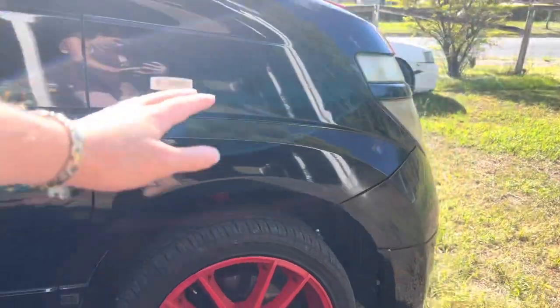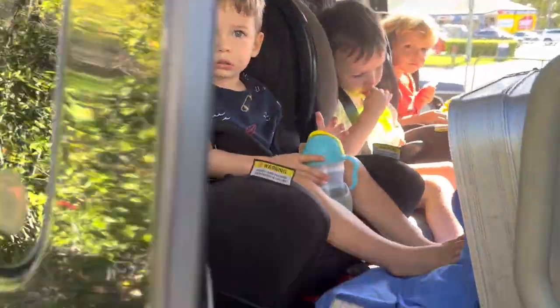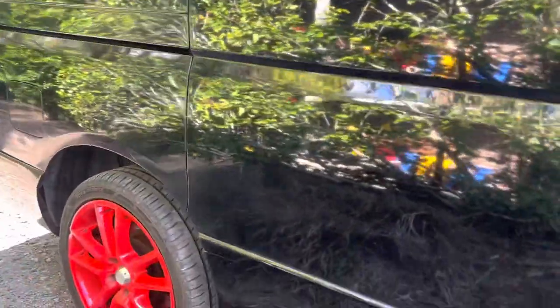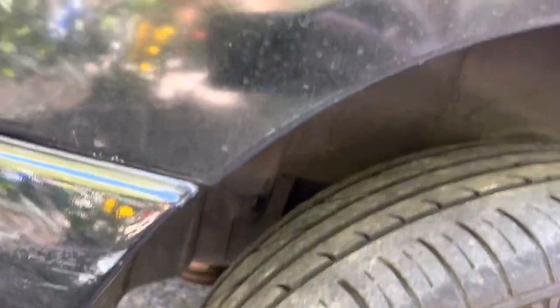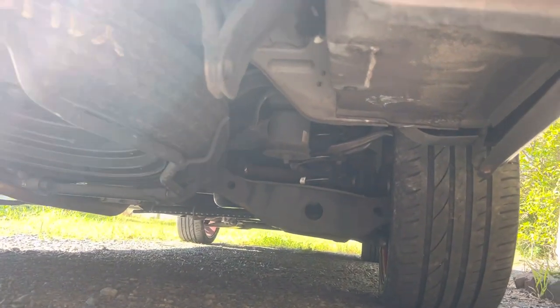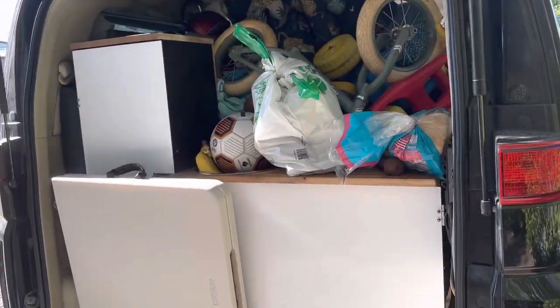There's still heaps of room on the front and heaps on the back. My wheels were fully tucking last time, and the springs were hitting the bump stops. Now there's heaps of clearance, and yeah, she's loaded up — can't get much more loaded than that.